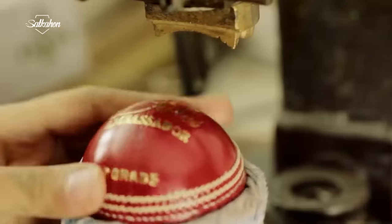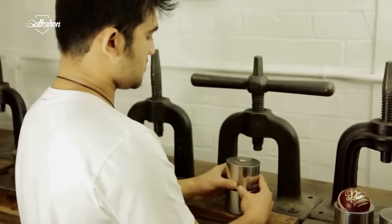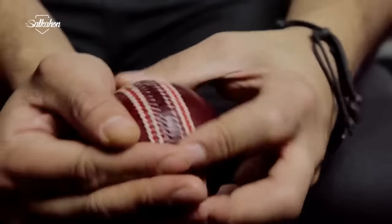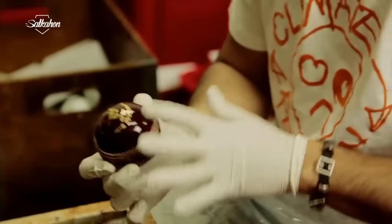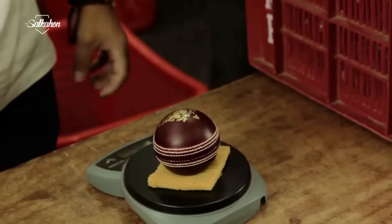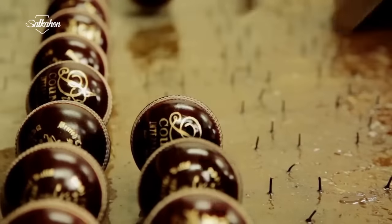The logo is placed on the ball. When this is done, the balls are sent for polishing. The leather of the ball is polished with fire and a synthetic lacquer to protect the ball from wet conditions so that it doesn't get too wet. Weight and size are then measured, and the ball is ready to play.